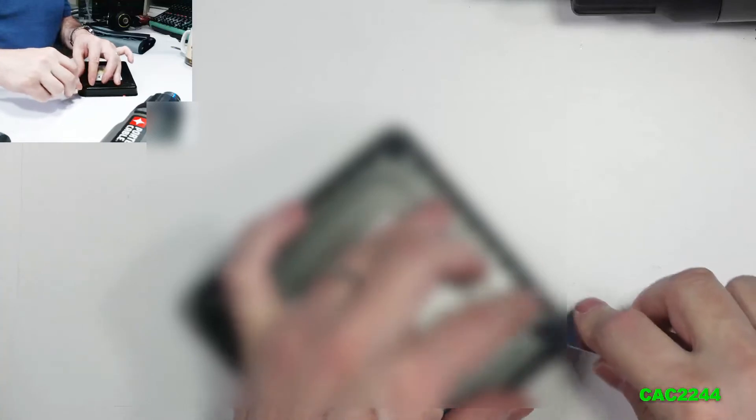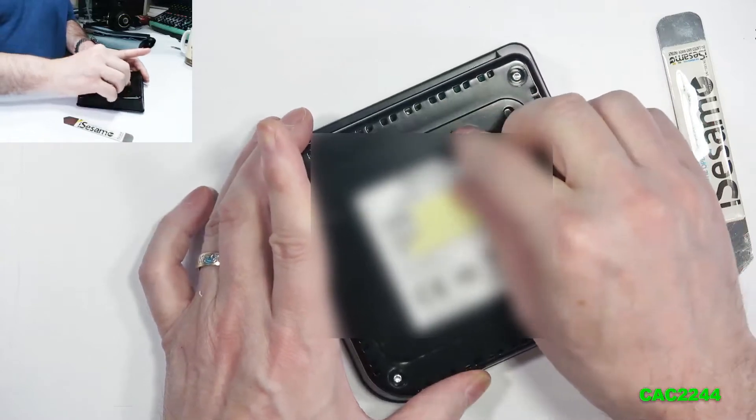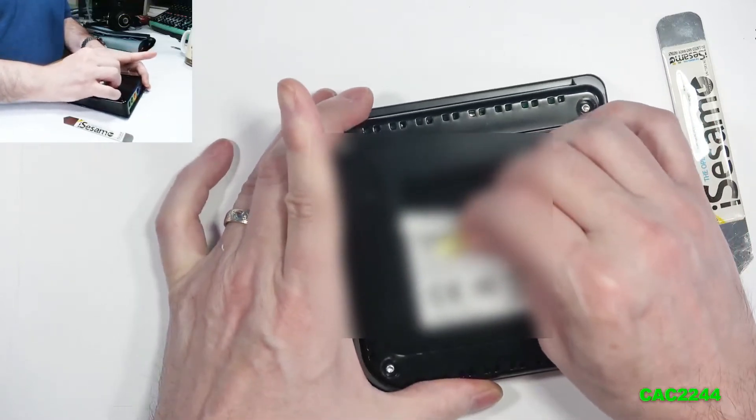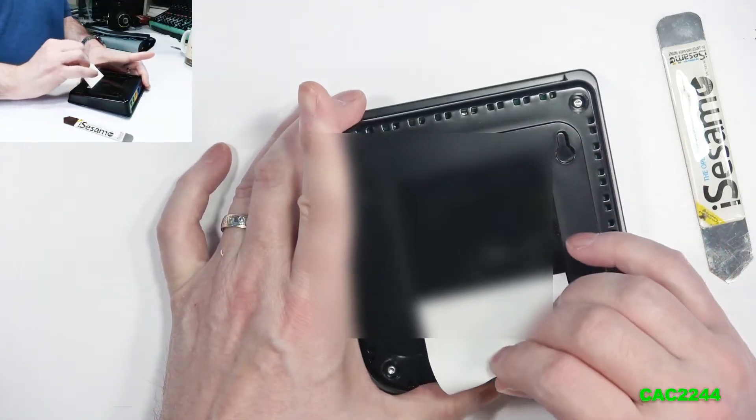I lost my T8 bit in the process, so this is the size of the screws — you remove all four. Also, sometimes in electronics there's always a screw under the decal with the serial number and model, but on this box there is no such thing, so no need to remove the decal. I did remove it because I could feel some kind of indentation, but there's nothing there.